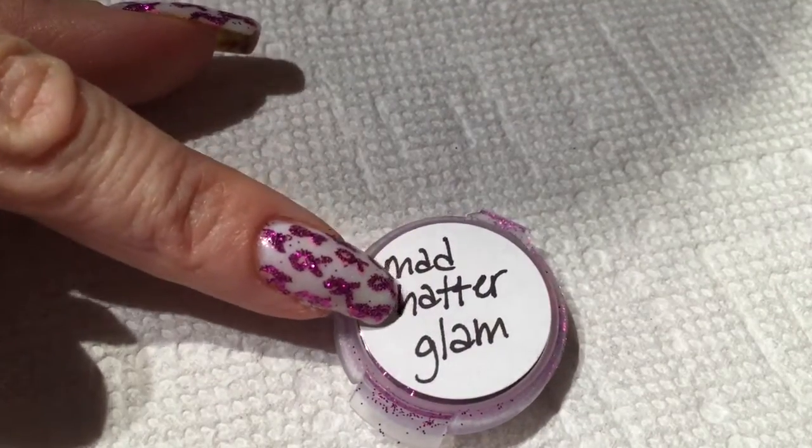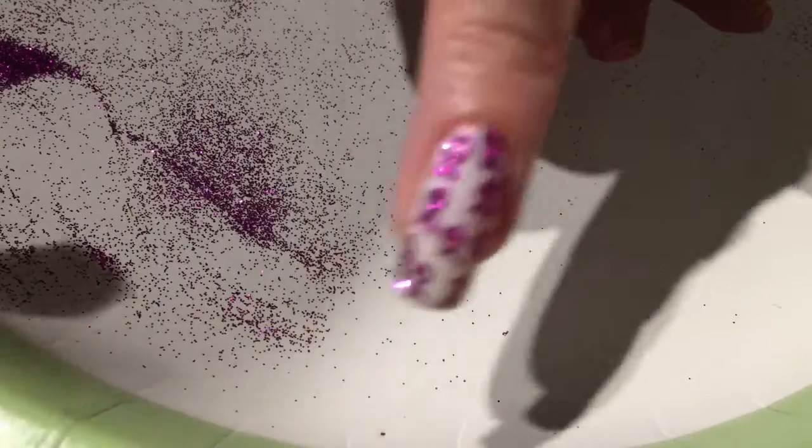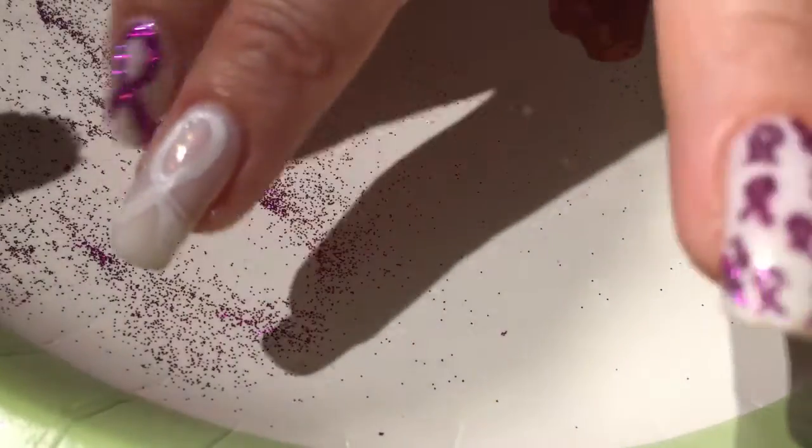Now we're going to use Mad Hatter Glam — this is by Inaz Cosmetics and they can be found on Facebook. I actually use my PayPal to purchase them. This is the brush that I use to dust. Once the glue is dry, it still stays tacky, so now I'm going to shake it all over the nail — see how it sticks to wherever the glue was. If it doesn't stick to all the places that you want it to, you could always go in with some more glue and do some touching up. You want to make sure that the glue is pretty dry and thin, so that when you're dusting the glitter on the nail it doesn't move the glue around and smear your design.